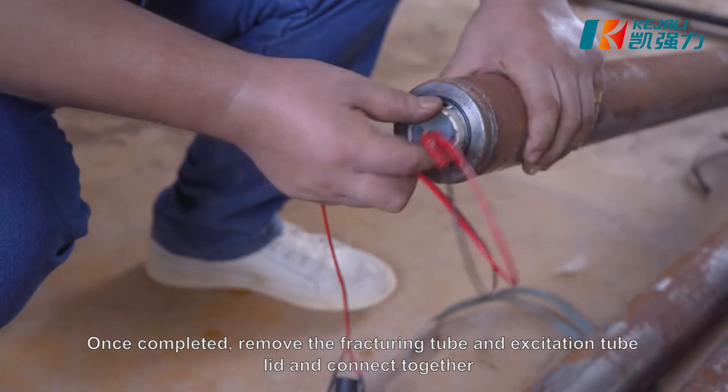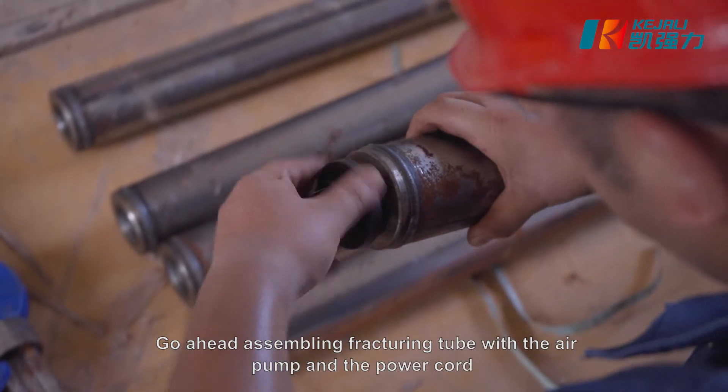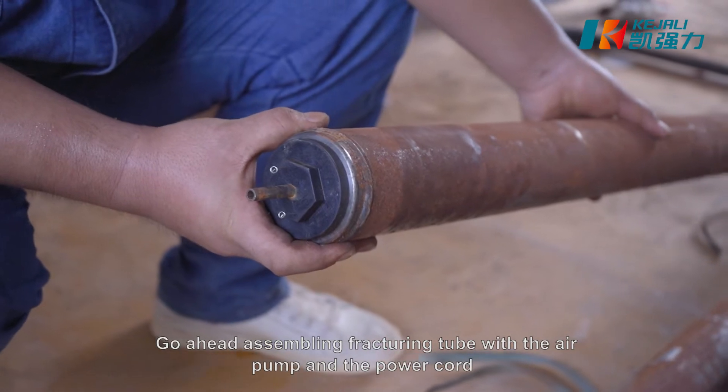remove the fracturing tube and excitation tube lid and connect together. Put the excitation tube into the fracturing tube and make sure the fracturing tube valve is tightly secured to avoid any air leakage.